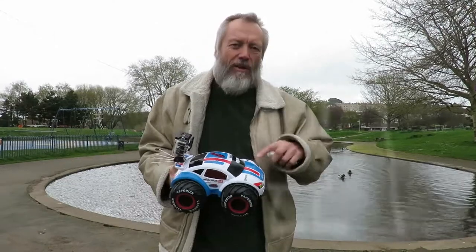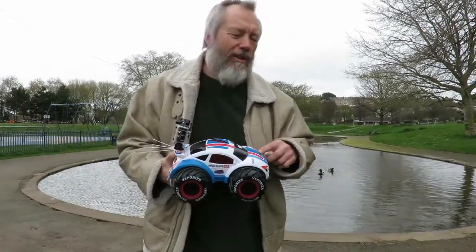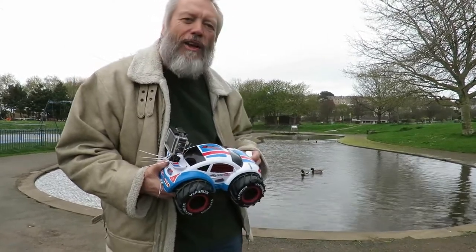This is going to be fairly quick because we know the battery doesn't last long. So the idea is to run it into the water, drive it around a bit, and then try and get it out.